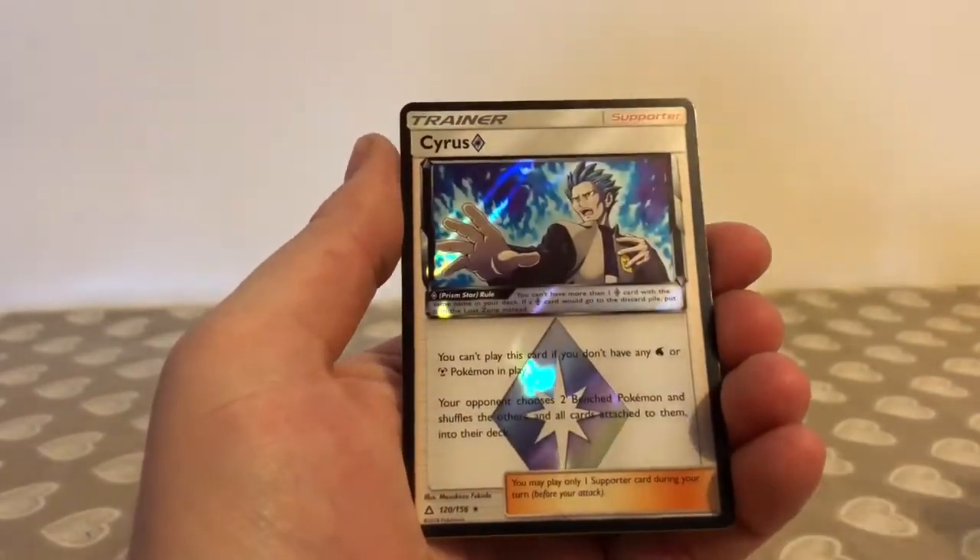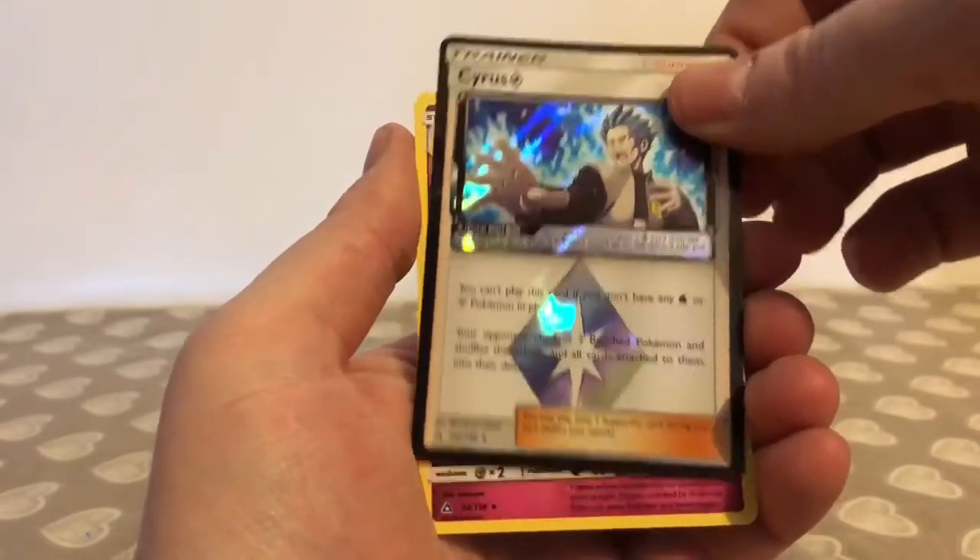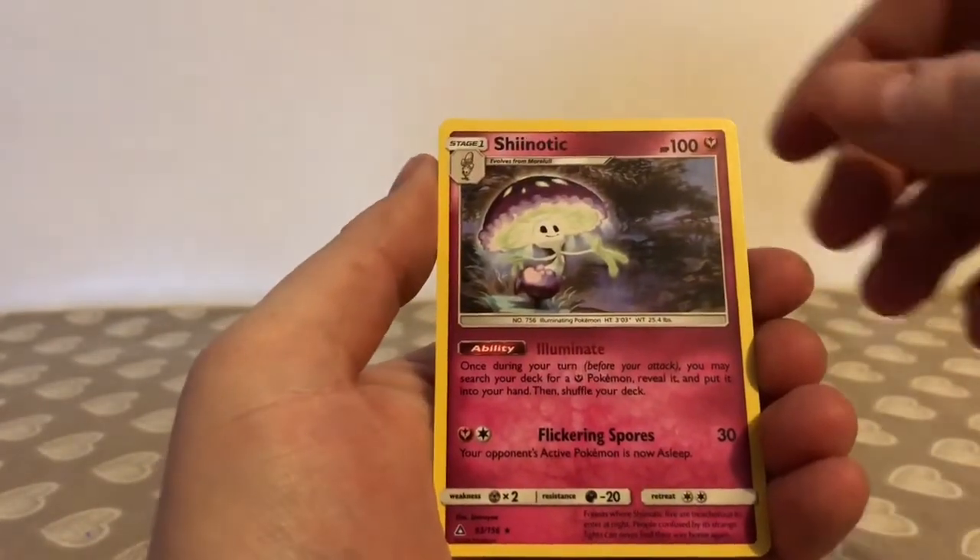The reverse holo in the pack is a Prism Star card — just a trainer, but very pleased with that. The rare in the pack is a Shiinotic. So not too bad on that pack.